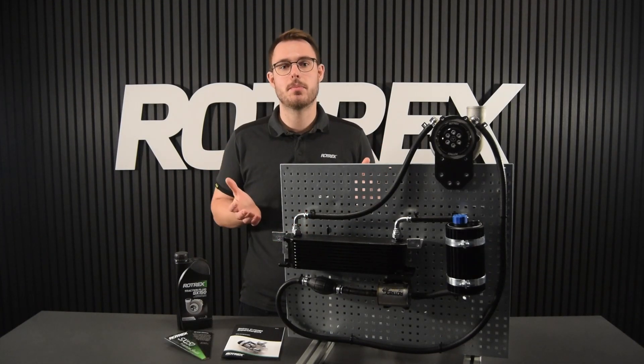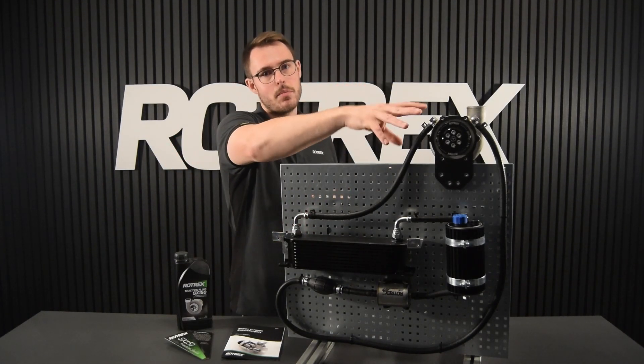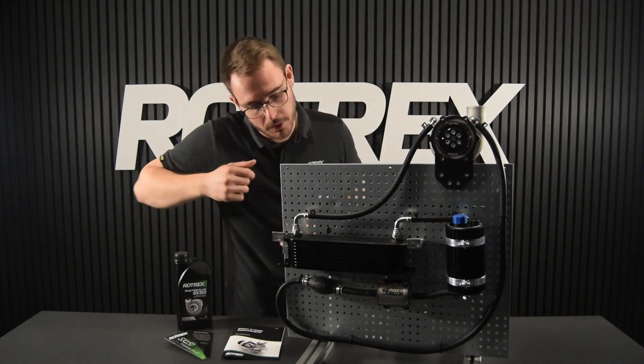The big difference in our new priming procedure is that we can have everything tightened up. No more loose banjos, no more pressurized air on the canister — we're simply going to use the primer bulb.